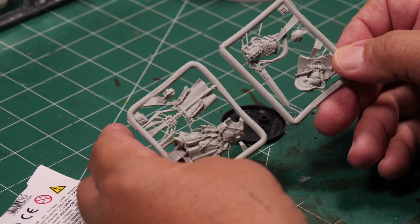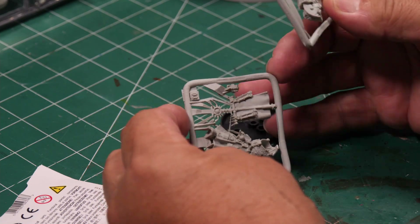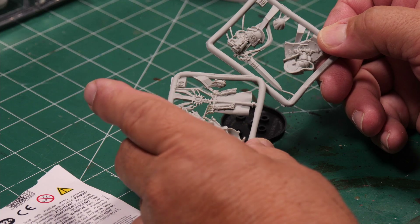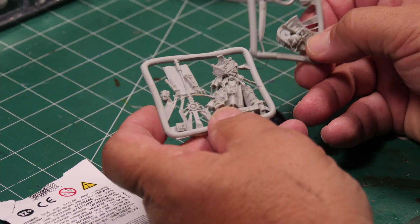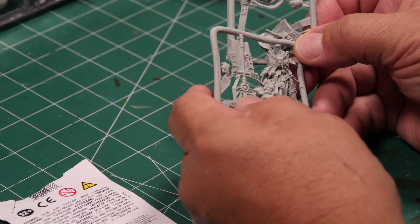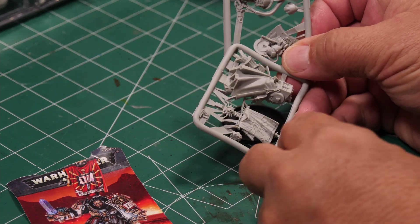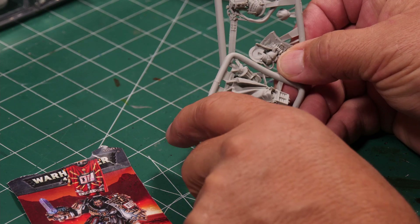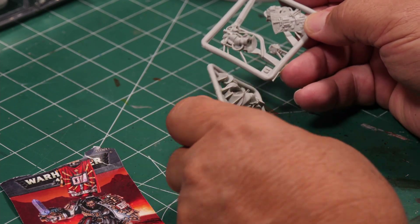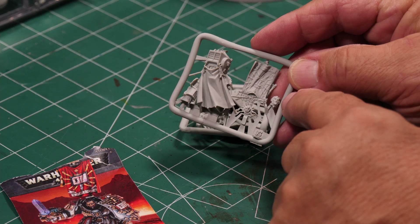These are resin-cast, so they have a lot more connections and a lot more cleaning up required before you can glue the pieces together. But they are relatively simple builds. We have two arms — one on each side. He'll be holding a banner going right above him, one arm has the shield, the other has the sword. Here is his body, and the head is right there.